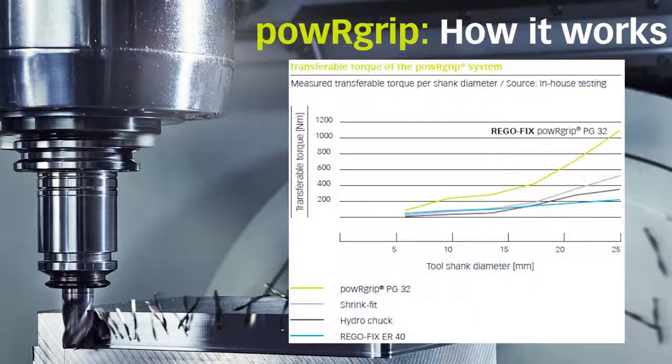The shallow taper design provides the PowerGrip system with the ability to achieve higher clamping forces than shrink fit.